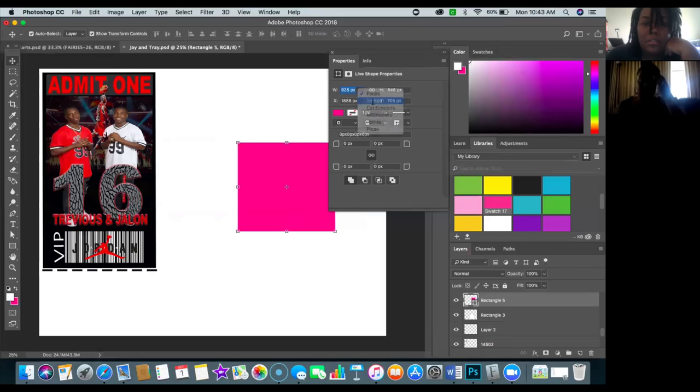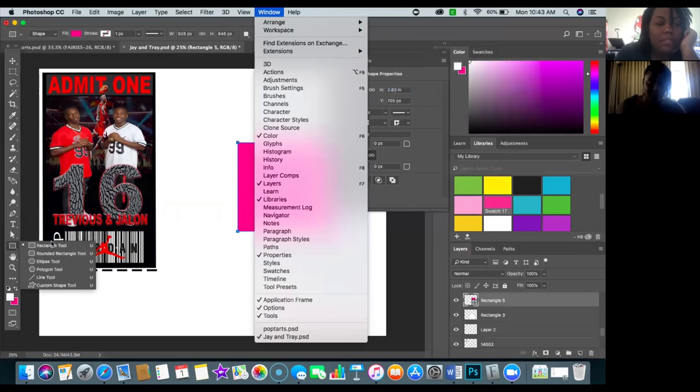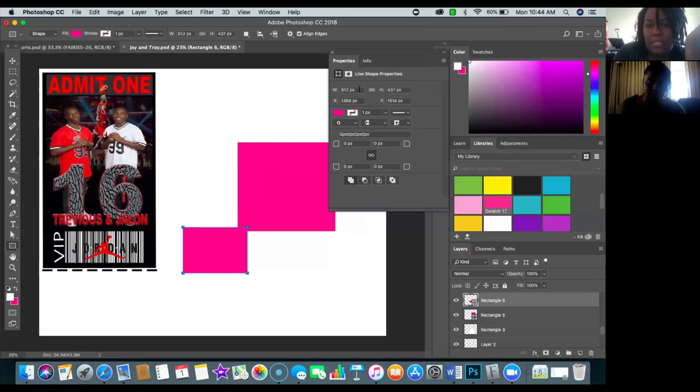The Properties panel always defaults to pixels — what you want to do is right-click and change to inches. As Tam creates her templates in Photoshop, she may need specific areas to be specific widths and heights. To show Tam how to use the Properties panel, I came over to the Shape tool — these are your Tool Presets. If you don't see them, go to Window, then Tools. I grabbed a rectangle and drew it out just as you would in Cricut or Publisher.